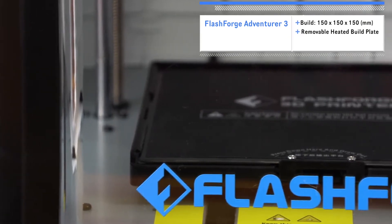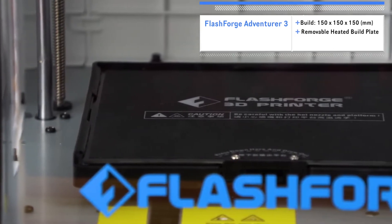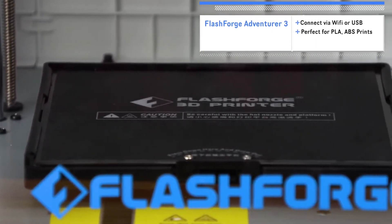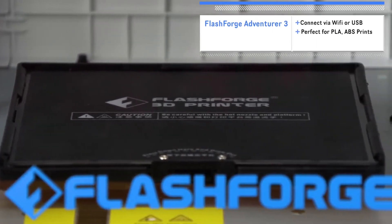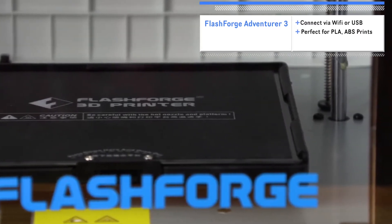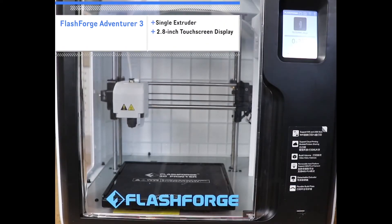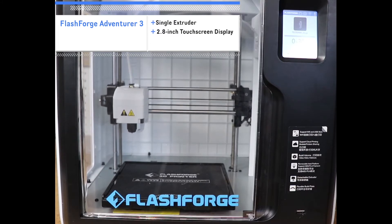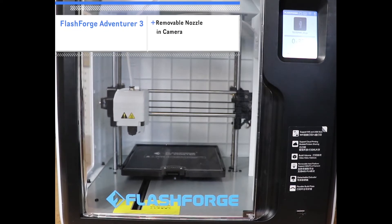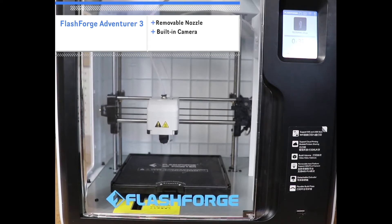The Adventurer 3 has a build size of 150 millimeters on the X, Y, and Z axes and has a removable heated build plate for easy removal of your finished models. You can print your models using your Wi-Fi connection or a USB flash drive, and the enclosed printer area is perfect for printing with filaments such as PLA and ABS. The Adventurer 3 uses a single extruder for your prints and also has a 2.8-inch touchscreen interface — pretty small but functional. The printer also features a removable nozzle for when you're switching between different types of filaments.